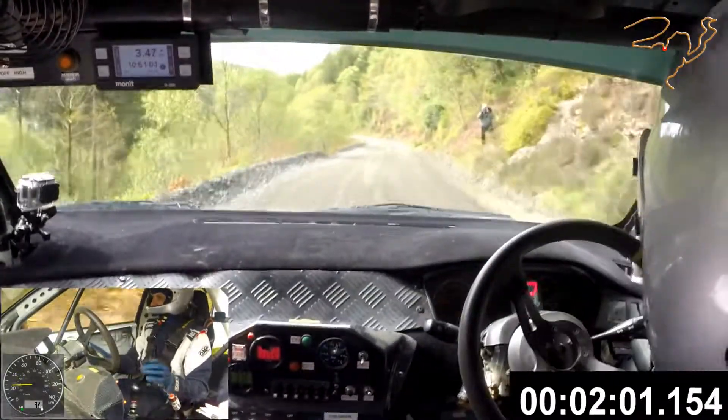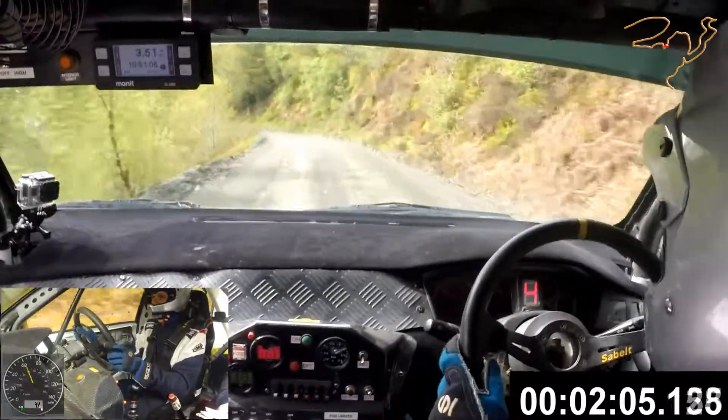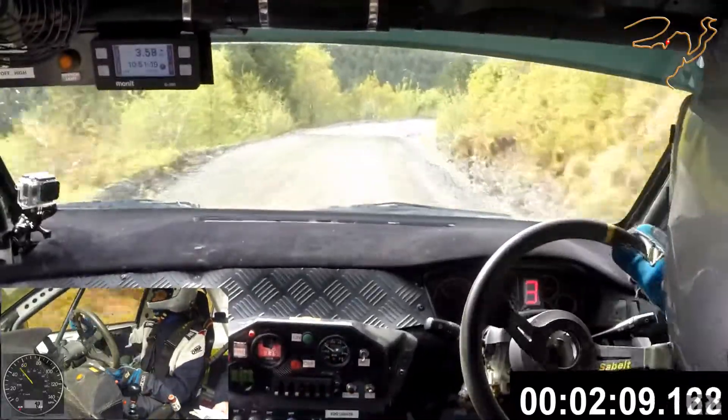Fast medium left long. K right, over wet. K right, over wet. 40 easy left.